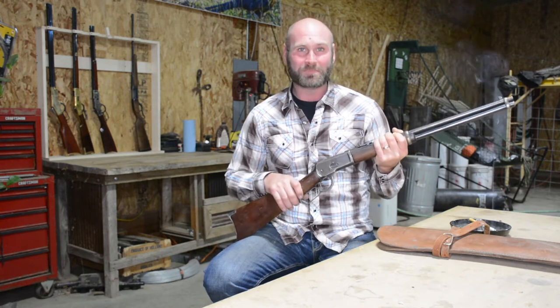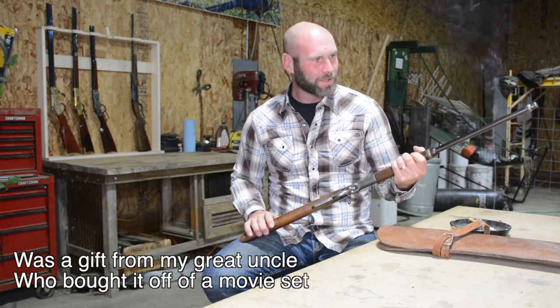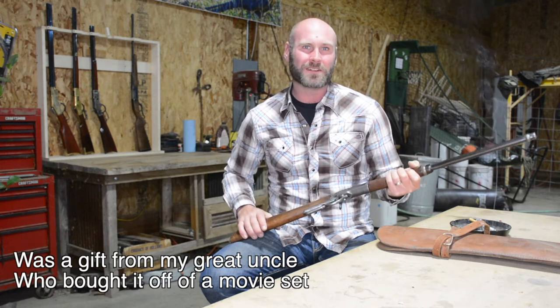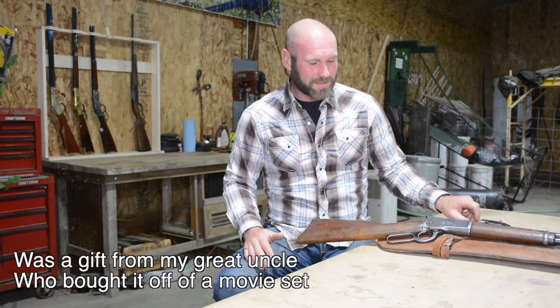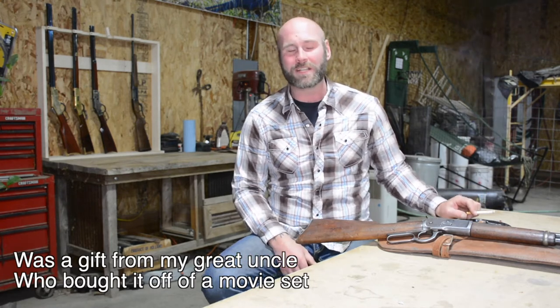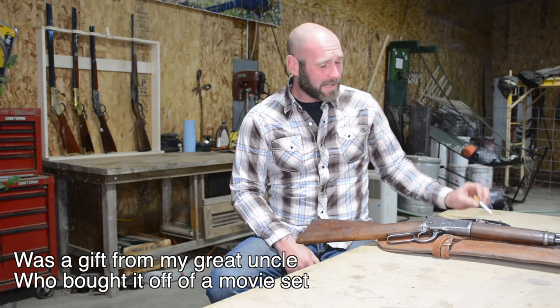I did not buy this gun. This was given to me by my great uncle who actually bought it off of a Burbank movie set when they started to get rid of stuff they didn't need anymore. He paid not a whole lot of money, put a significant amount of work into it to get it up and running again, and then used it for his cowboy action shooting career. He was never a professional, always amateur stuff, but always fun stuff.